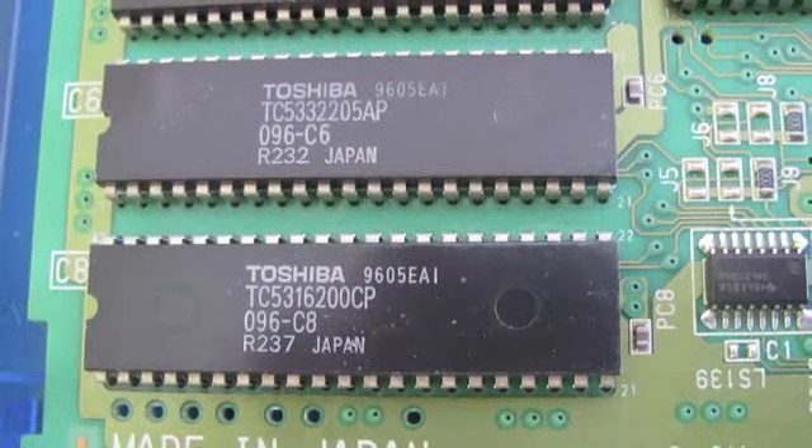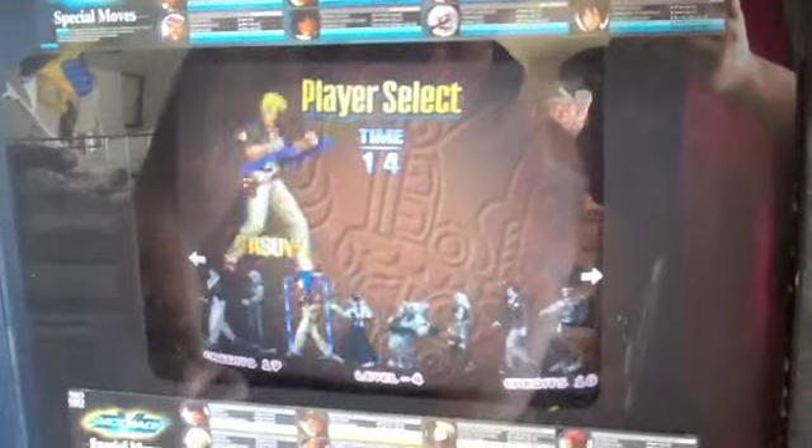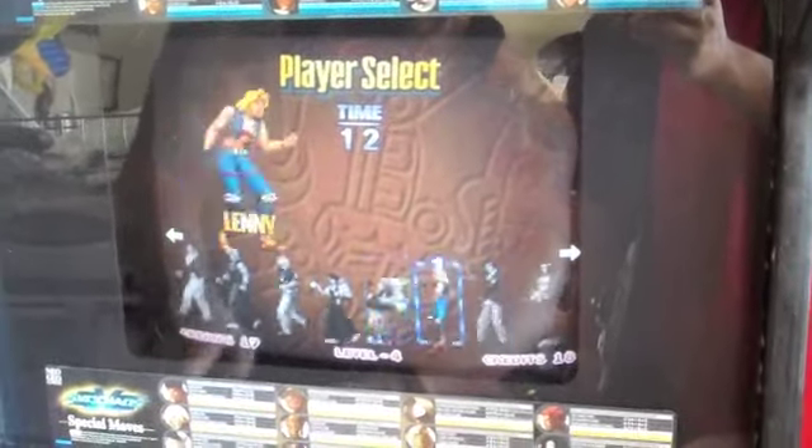Good luck. Left or right — left or right works fine.